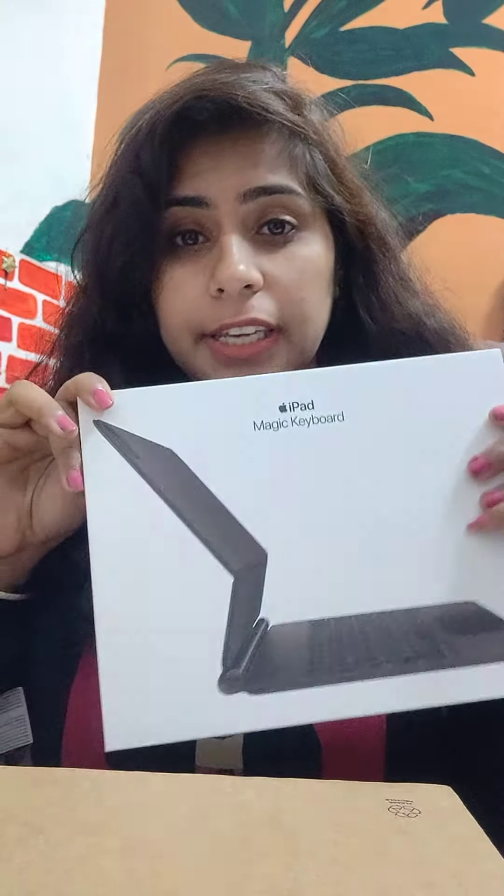Hello friends, today we are going to unbox my iPad Magic Keyboard and Apple Pencil. Because my iPad is going to come, we will unbox this. Just for information, I have ordered it from Apple's online store.